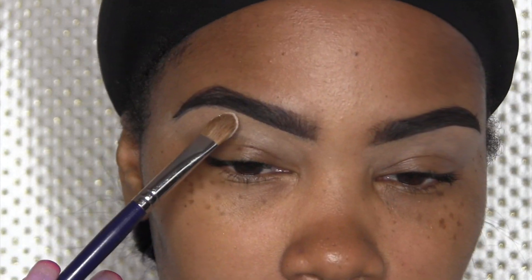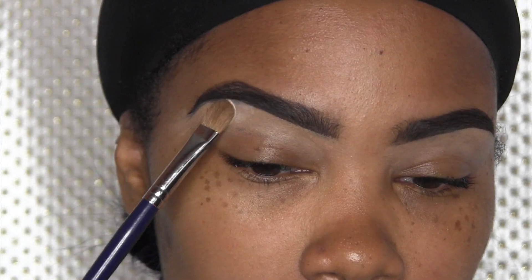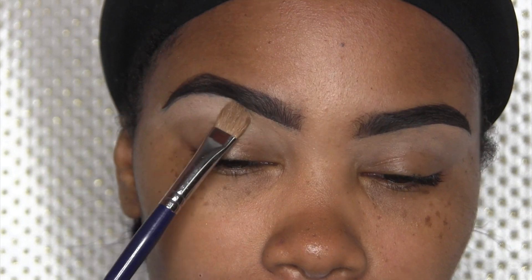I'm using the Anastasia Beverly Hills Moonlit Highlight Palette. To begin, I'm going to take Blanc Type by MAC and put that right underneath my eyebrows as a highlight.